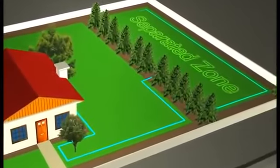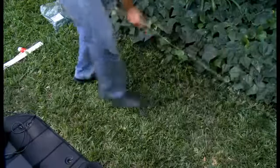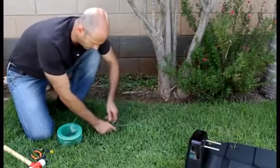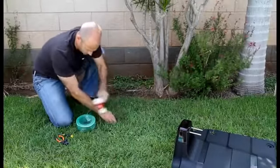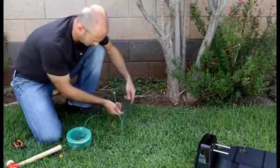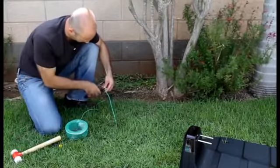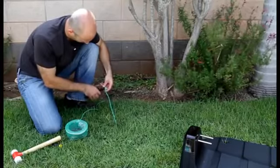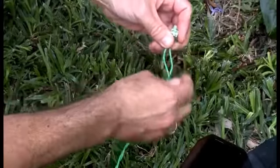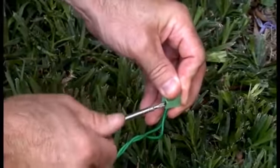If you are setting a separated zone, the wires leading to the separated zone should be parallel and touching. After pegging the wire all around the lawn, join the beginning and the end wires. Use the same peg to fasten the two loose perimeter wire ends down to the ground. Cut the wire end without the connector so they are of equal length, discard any excess wire and twist them. Strip the wire end and insert the free perimeter wire into the hole of the connector using a small flat screwdriver. Tighten the screw to secure the perimeter wire into the connector.